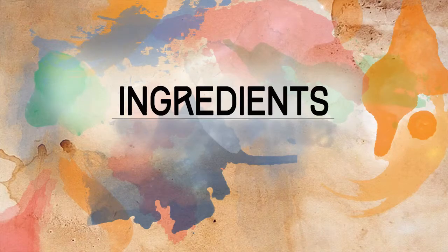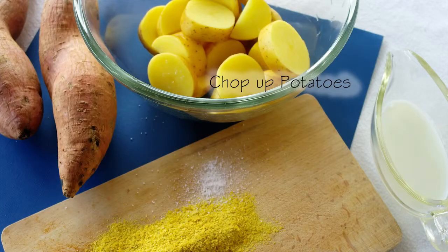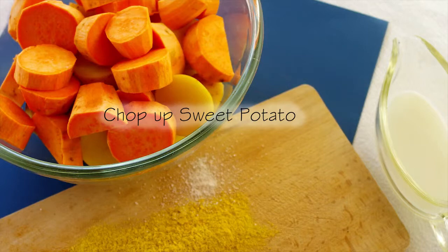The ingredients you'll need for the mash are 450 grams of sweet potato and 450 grams of russet potato or any other high starch potatoes, 2 tablespoons of milk, a pinch of salt, 2 tablespoons of nutritional yeast, and you'll also need a cup or two of water. You'll need to chop up your potatoes and sweet potatoes into small chunks and place them in a microwave safe bowl.